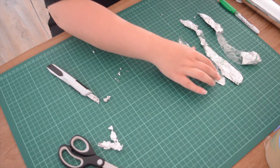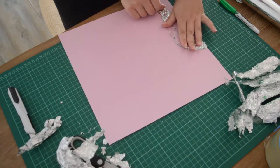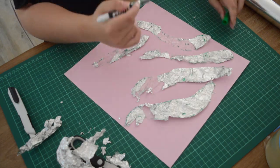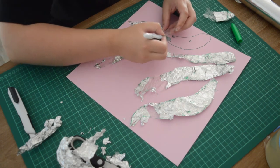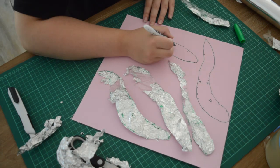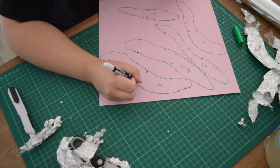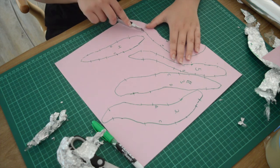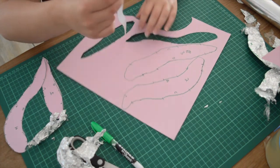Then I use a scalpel to cut them out and lay out my patterns. Now I'm putting these all onto a pink piece of paper so that I can draw around them. I also want to make sure I transfer the information from the masking tape to the paper — the little lines, the A and B labels, and which number each piece is so I know where they go when I stick them back together. Using a scalpel is a lot easier than scissors because it gives beautiful curves, which really helps when sticking everything back together.